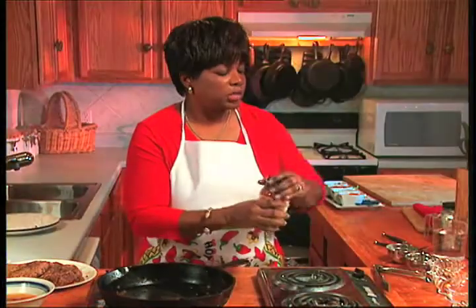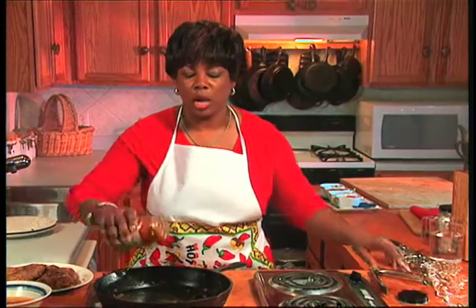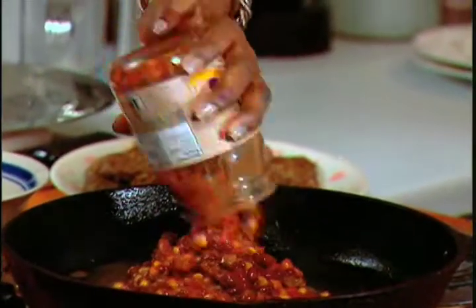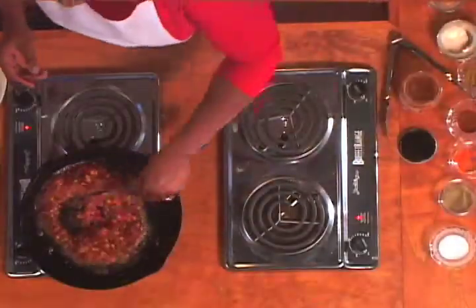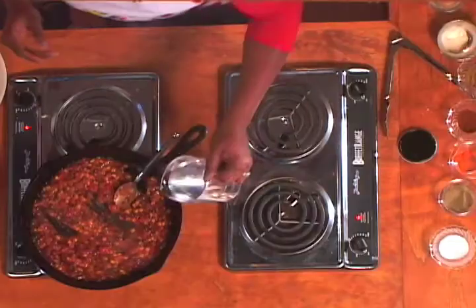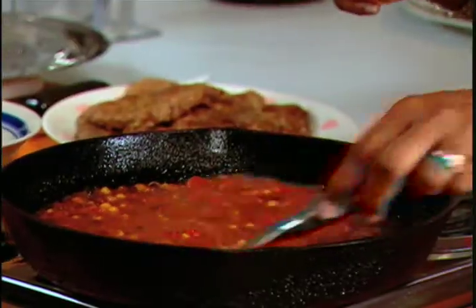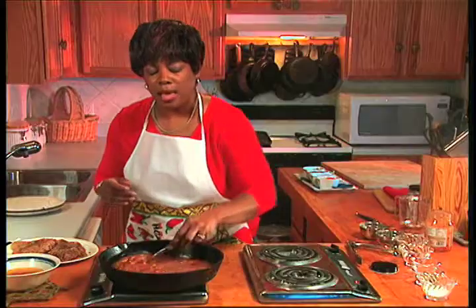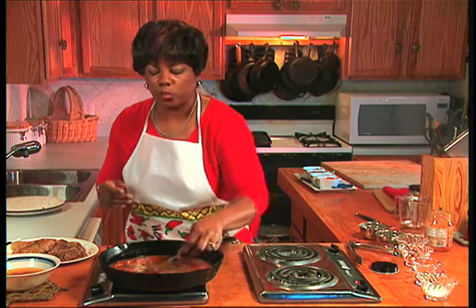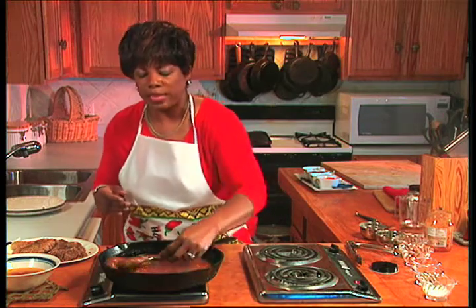So this sauce is just as simple. Open jar, dump in pan, stir. And then we're going to add a little bit of water and just incorporate that into all those pan drippings and the salsa. We're going to put our delicious, wonderfully seasoned and browned cube steaks back into the salsa.